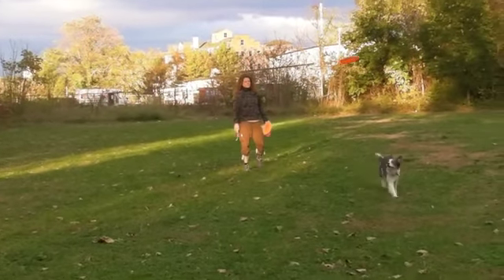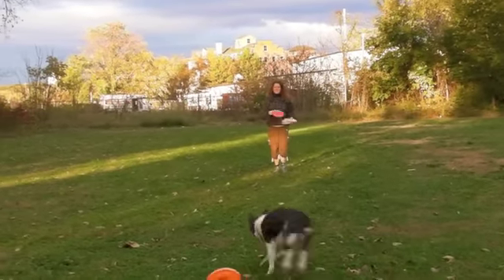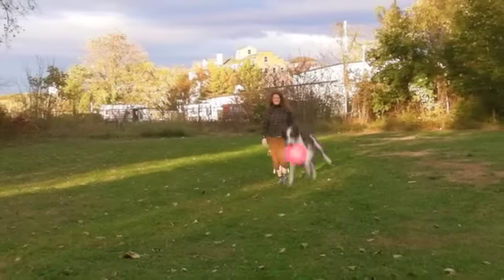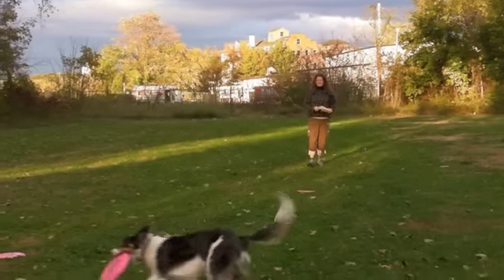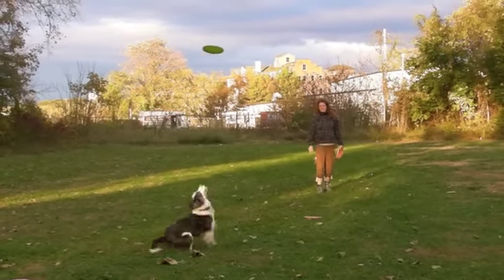We're going to switch gears here and move to keeping Kiva all the way out there. He's nice and calm and pretty easy, and April's just going to keep delivering discs out there, adding value to that part of the field.